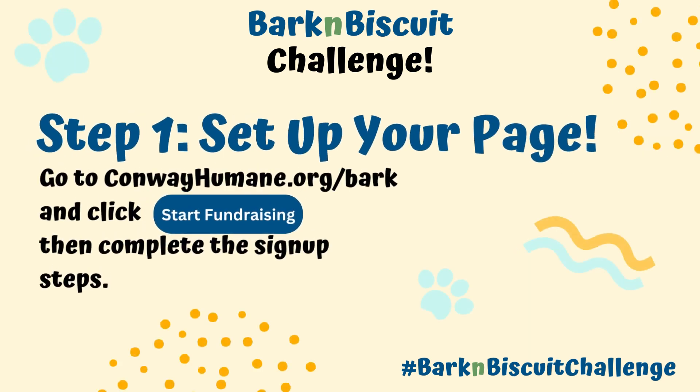Step 1: Set up your page. Go to ConwayHumane.org and click Start Fundraising, then complete the sign-up steps.